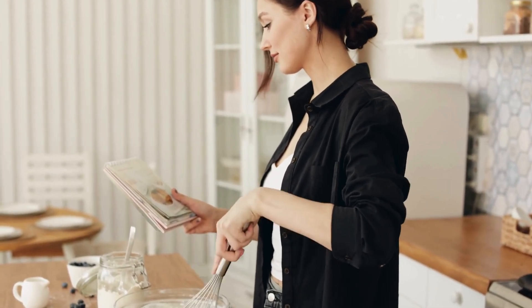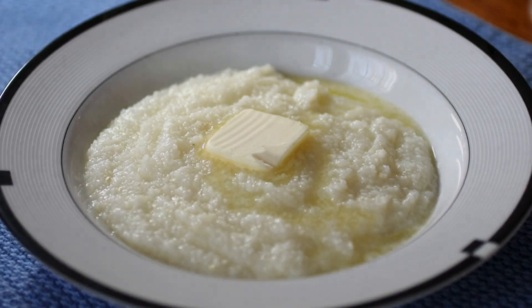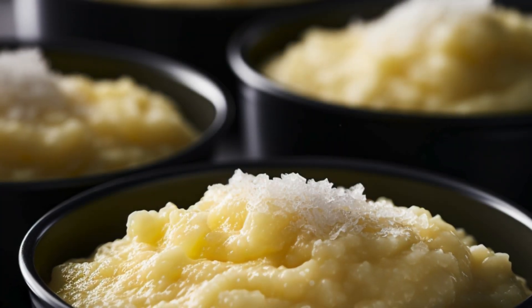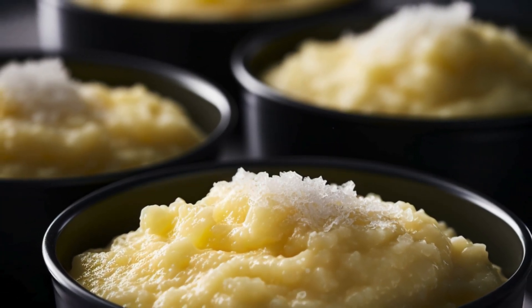Just mix in a small pinch with your usual liquid as you cook. The result: a smoother, creamier texture that's ready in no time. This little tip will ensure your grits are perfectly soft and velvety, totally irresistible.